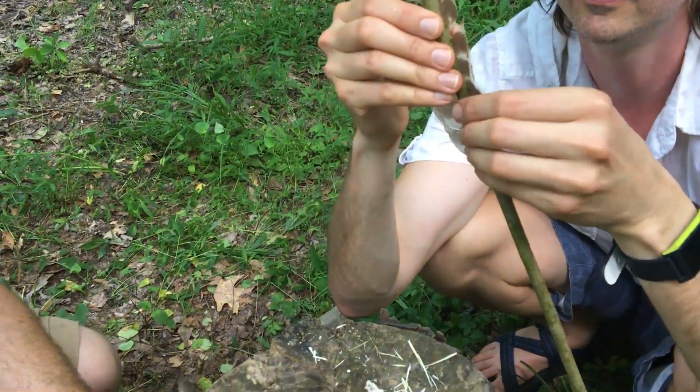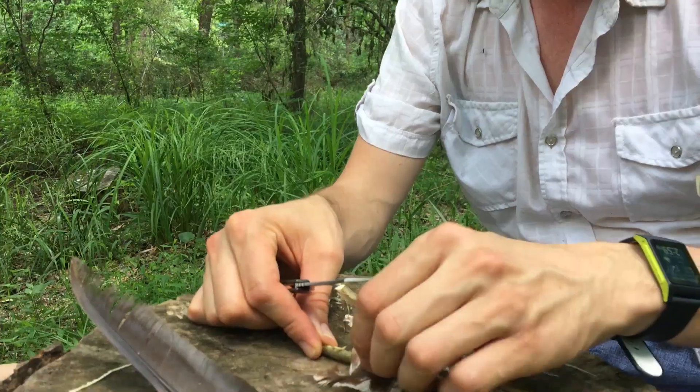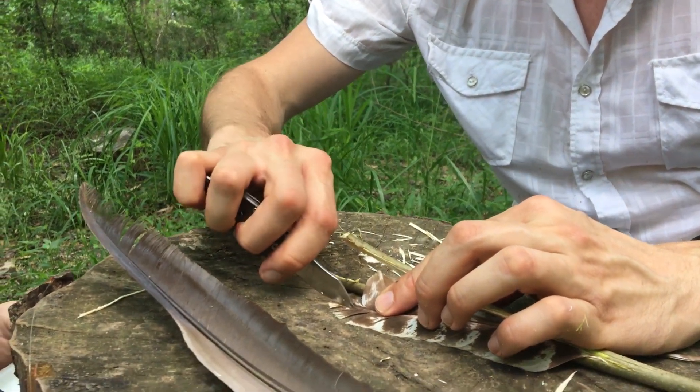Okay, so now we're gonna have to shoot it out like this, right? Come on, let's do this. Woo!